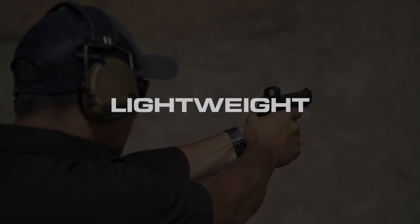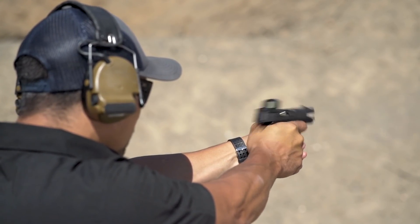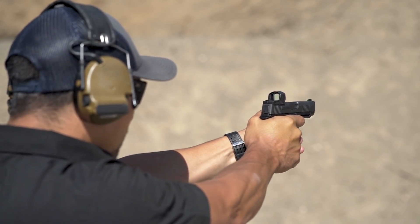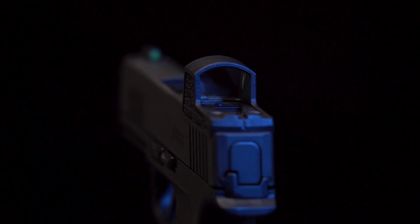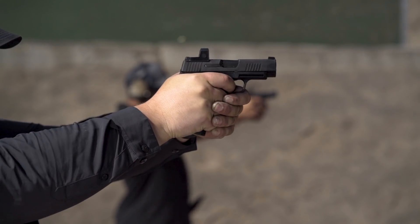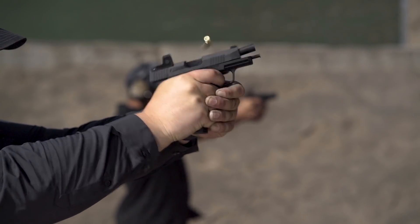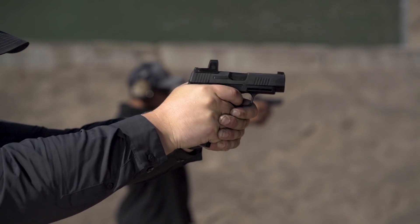Lightweight: a small 9mm pistol, such as the Sig P365, has an incredibly fast slide reciprocation time when fired. The polymer construction of the Romeo Zero allows a total weight of just a half an ounce, guaranteeing that you introduce absolutely zero cycling issues in a micro-compact pistol due to weight changes of the finely tuned system.